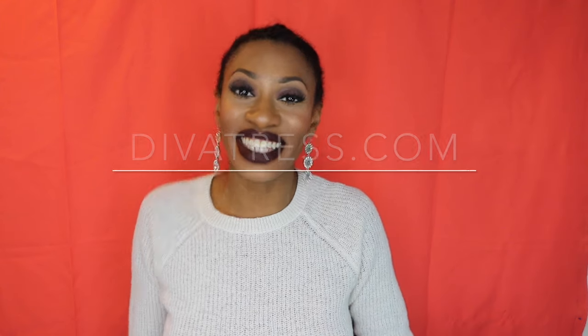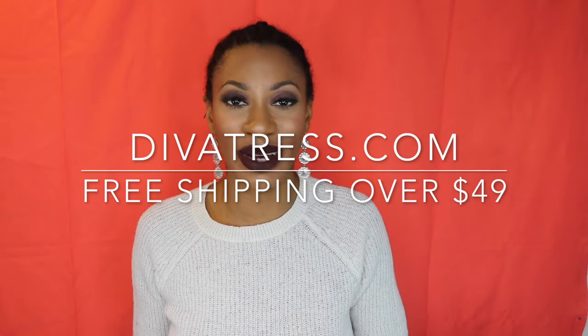Hey guys, thanks for checking out this video. Today's video is going to be another synthetic wig review. Today's wig is sent to us by divatress.com. Thank you so much Divatress for sponsoring this video. Let's jump right into this hair.